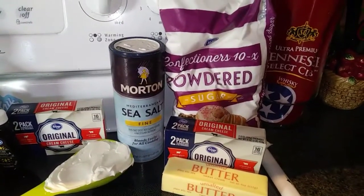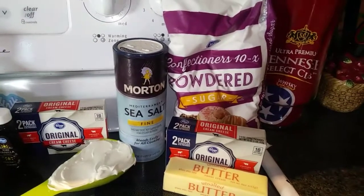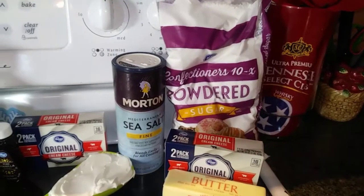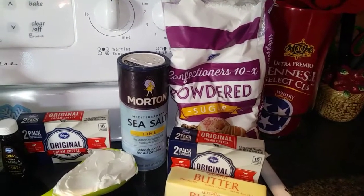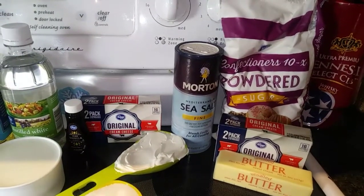Then for the frosting, you need 1 eight-ounce package of cream cheese softened, 1½ cup of butter softened, 4 cups of powdered sugar, 1½ teaspoon of salt, and then another tablespoon of vanilla extract. So you are going to use a lot of vanilla extract.